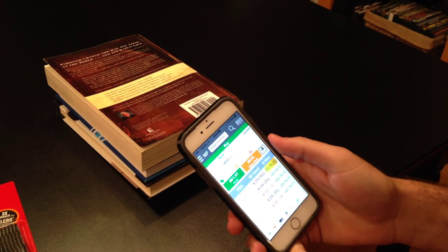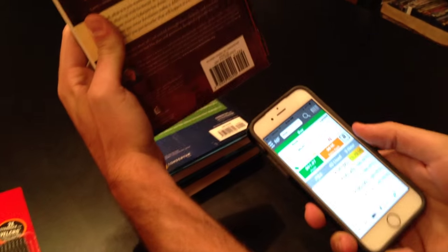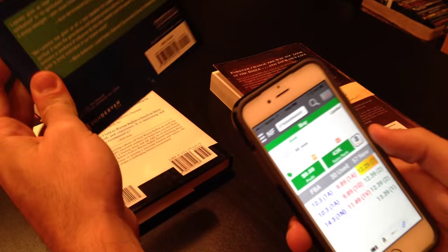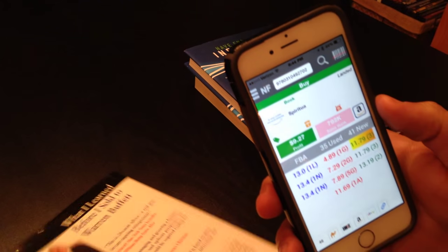So let me just show you real quick. You can see the scanner light, and you simply just point and shoot. With a downloaded database it's almost instantaneous — I can take a quick snapshot of the barcode, the information pops up, and I can make those decisions to buy that book or leave it on the shelf.